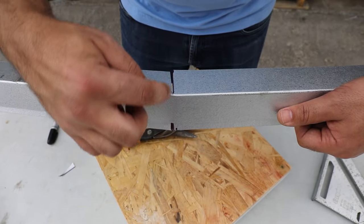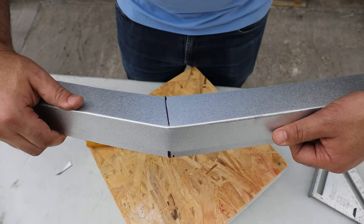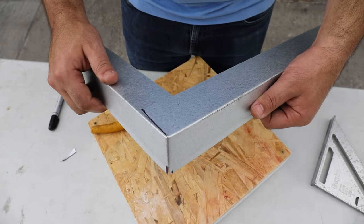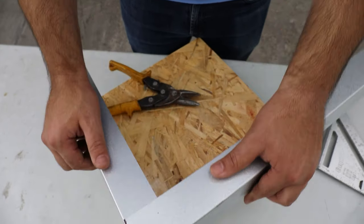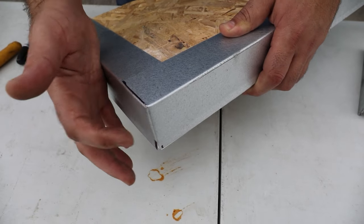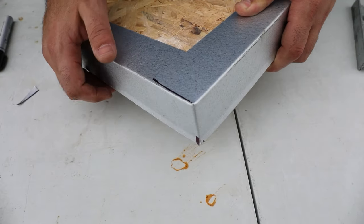Now that we have the cuts done we're ready to bend this corner. You can see even without any guidance I can easily bend that and get a nice clean line. Now that I've installed it, we have a clean straight 90-degree bend.